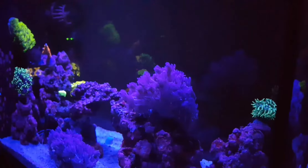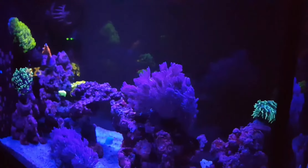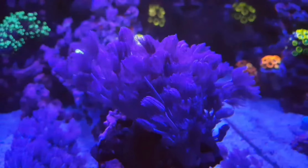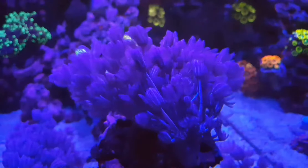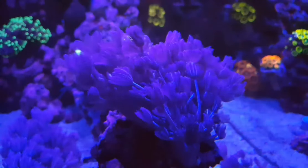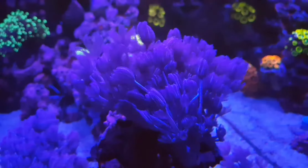I also feed it Reefroids. If you can feed your LPS corals every day, great - they will grow like mad. My Duncan has, and I've been doing it every other day. Some corals prefer different things - like my candy cane can consume Reefroids easier because it's just easier for it to catch in its tentacles. They reach out for the food and bring it back into their mouth.